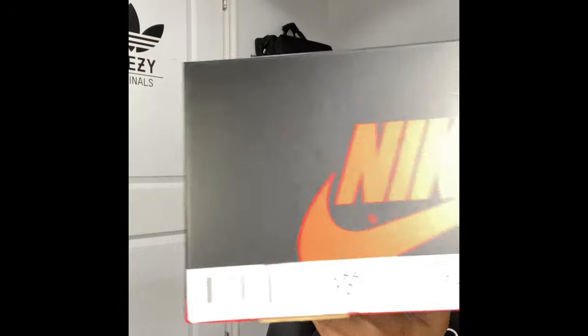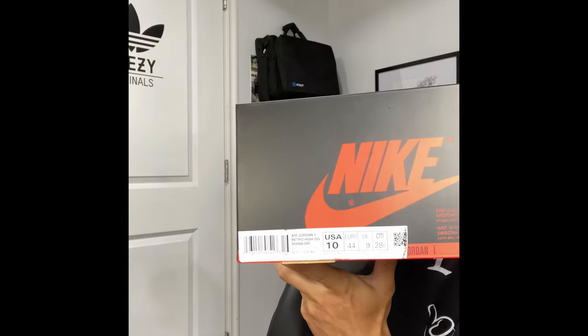I don't like the midsole being one solid color — that was my biggest complaint about this shoe. If it had a black sole on the bottom and the midsole was off-white, I thought the shoe would have been a lot better. But it does come with double laces — you get the orange lace pack and the black lace pack. Let's go ahead and get a shot of that label — there is the label on the box.